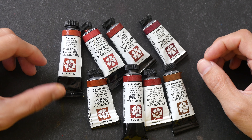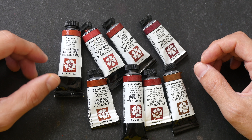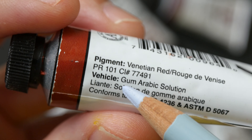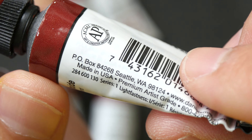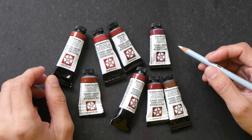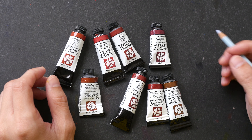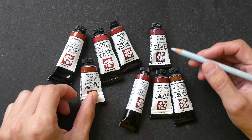Hey everyone, in today's video I'm going to swatch out all the colors from Daniel Smith that use the pigment PR101. PR101 is a very common pigment used by many colors. Here I have Venetian Red, Luna Red Rock, Transparent Red Oxide — these are the eight colors from Daniel Smith that use PR101. The reason you can get so many different colors from one single pigment is due to how the pigment is treated at the factory where it's made.